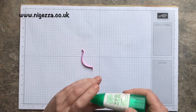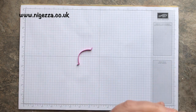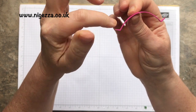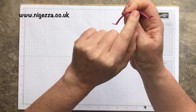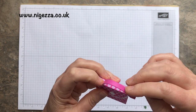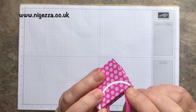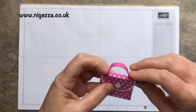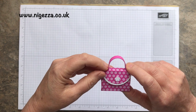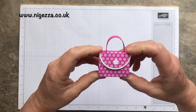Then a bit of Tombow again on these bits to glue it in place. What you've got to remember — I didn't do this on one of them — so look for where the join is. That one is the join — quite hard to see but it's there. So that's our little handle in place.